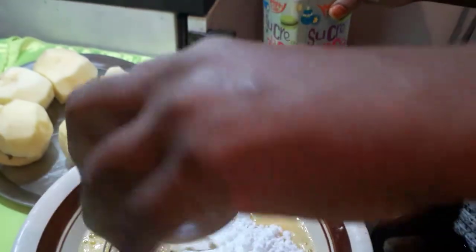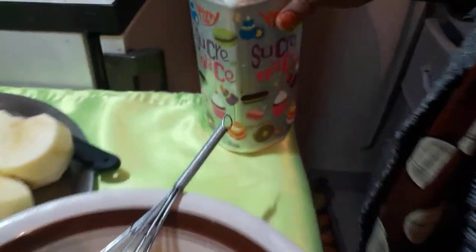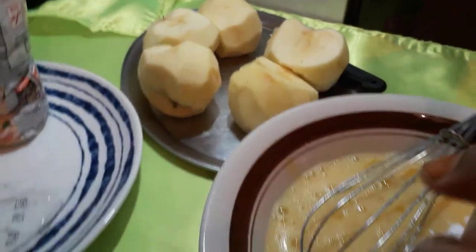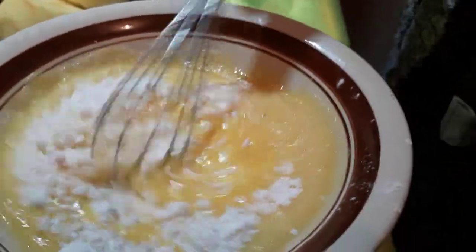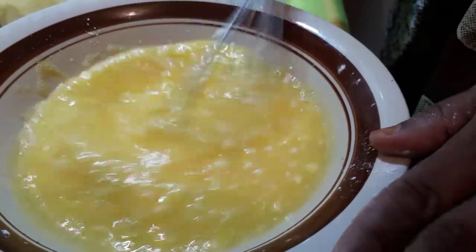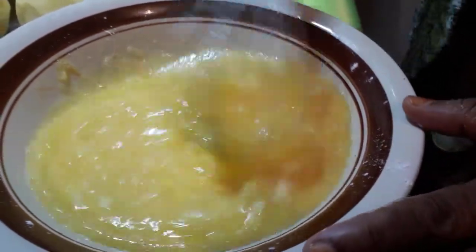You can add sugar to your taste — I use icing sugar, sugar powder, but you can use regular sugar too. Then add a little bit of baking powder, and put this into the dish for the liquid.